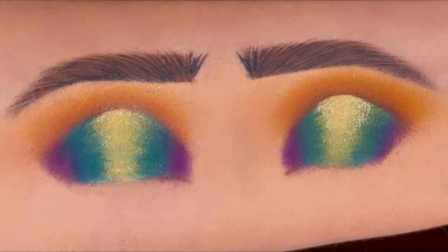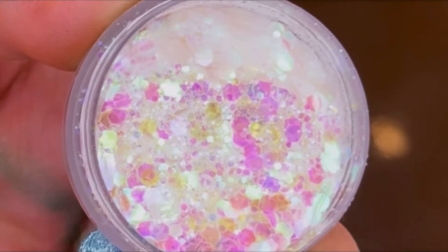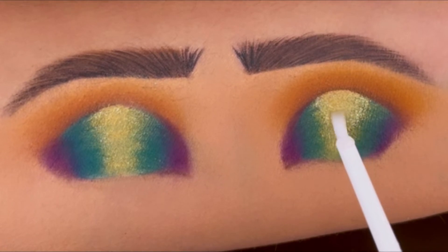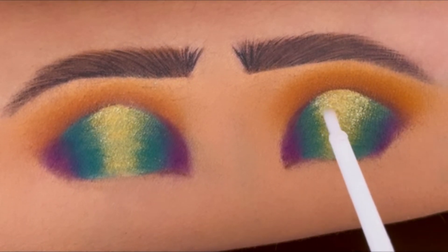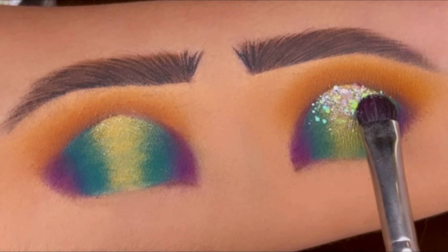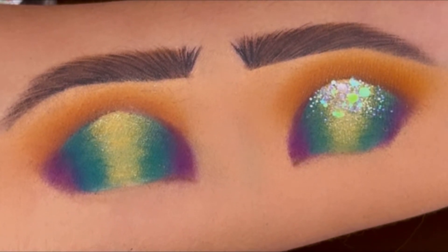It's time for the glitter — using the shade Capricorn from AB Cosmetics, which is an Instagram page. I'm applying the glitter only at the top center of my eyelid. The glitter glue I'm using is Miss Claire Two Way Gel. These glitter particles are color changeable and look great.